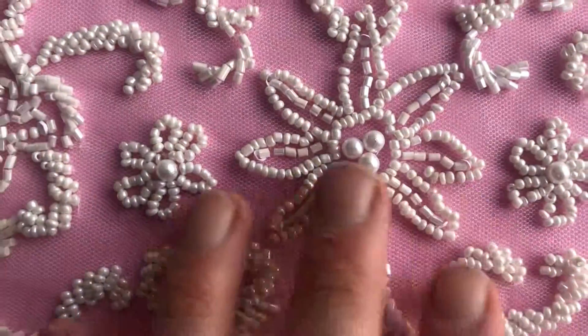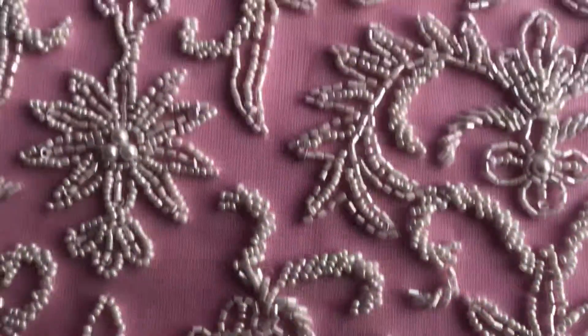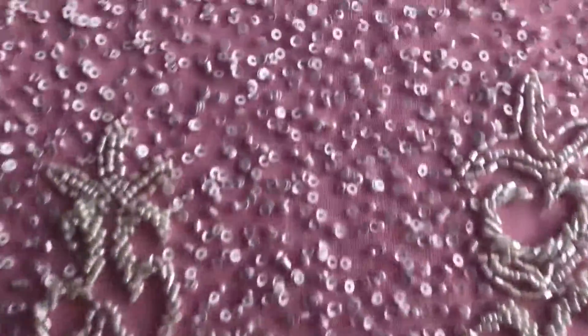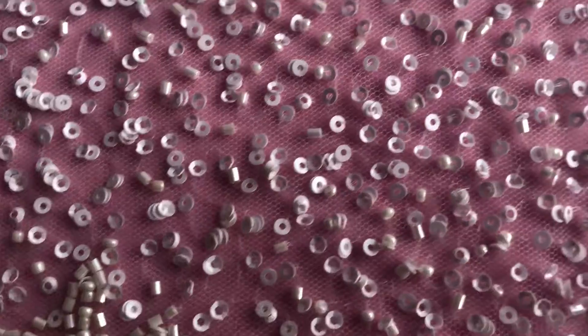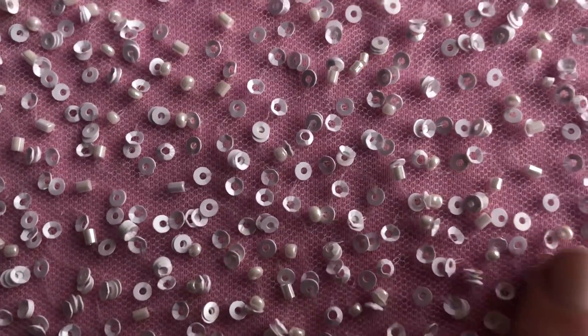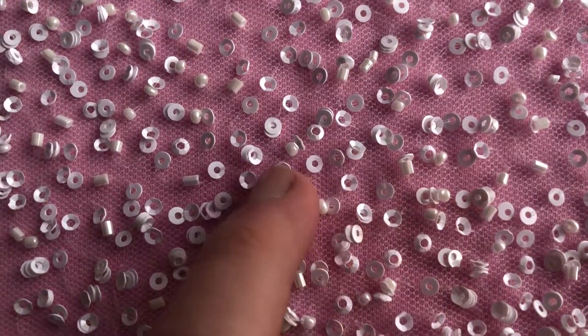I'll just zoom in to show you the detail across the sequins. In fact the sequins alternate with some spherical and tubular beads — hopefully you can just see the tubular one there and this vertical one there.